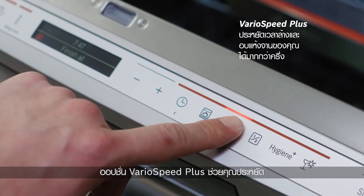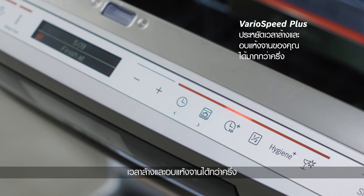The VeroSpeed Plus option helps to save more than half your time cleaning and drying your dishes so that you can focus on the things you love.